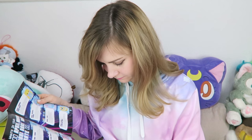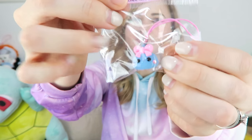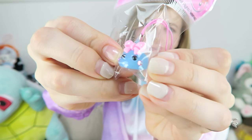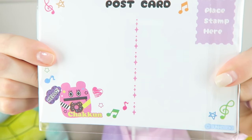Next is a Hoppe-chan keychain. It's a super tiny little drop — I'm not sure exactly what it's supposed to be. Hoppe means cheeks, so that's why it has cute little pink cheeks, and it's a cell phone strap. There's also a Hoppe-chan postcard set — looks like there's a set of about five postcards in there.